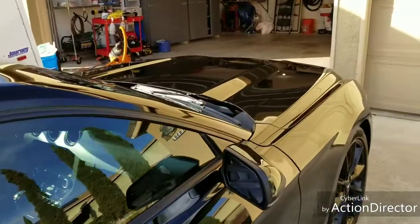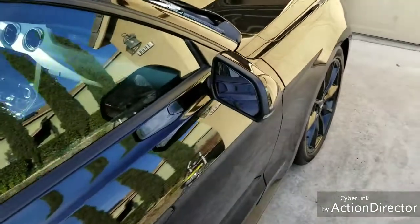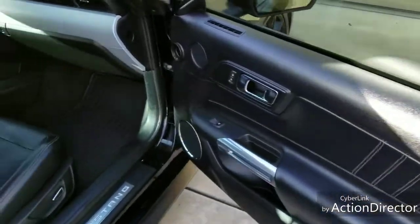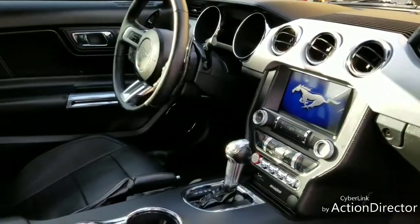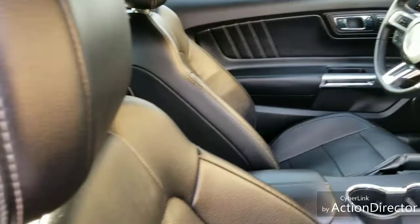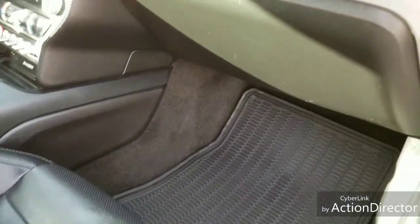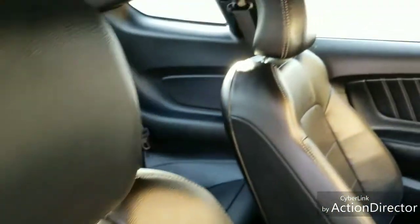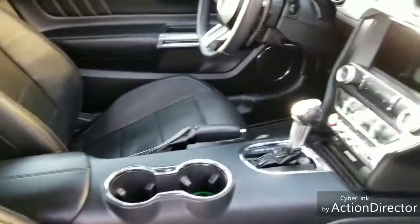That Colonite gives it a nice gloss finish. I also did the interior as well — nice and shiny. I went in and steamed all the leather and then conditioned it as well after. Basic interior package.